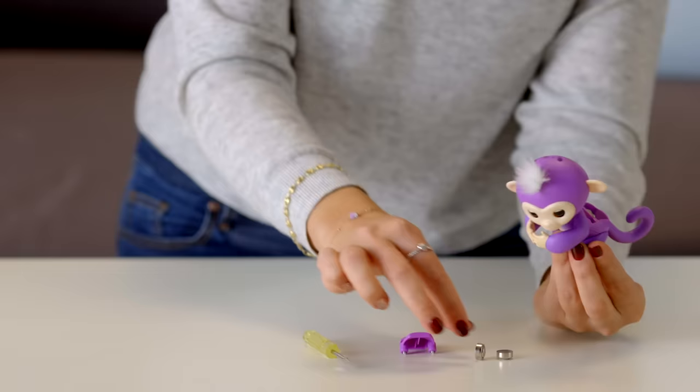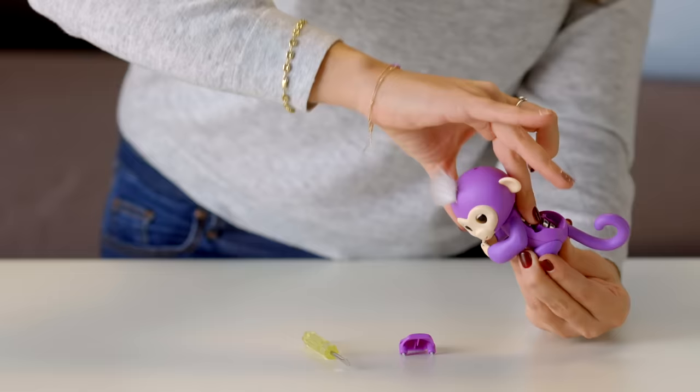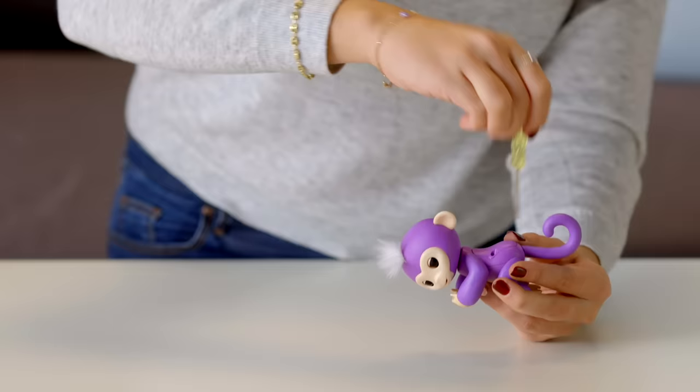Next, carefully insert four fresh LR44 batteries. The battery direction should match the polarity shown inside the battery compartment. Remember not to mix old batteries with new batteries, and be sure to use batteries of the same type. Then replace the battery cover, being careful not to over-tighten the screws.